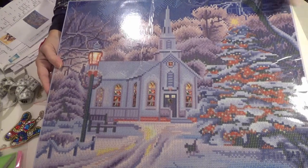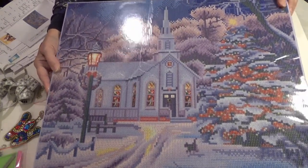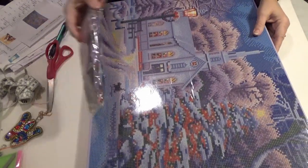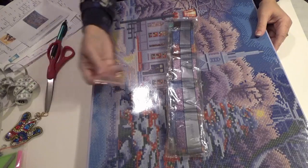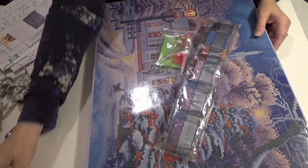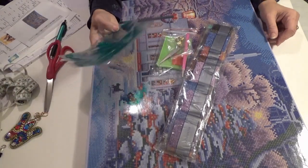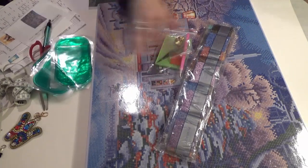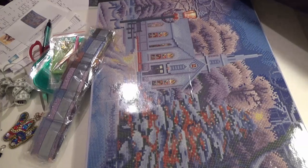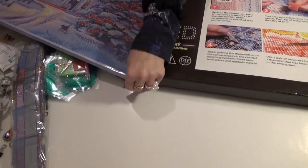I can't wait to do this because I can't wait to see the LEDs light up. I will bring you with me as I do this — the church, the drills, the special kit, the hanging goodies, and lots of these mats. I'll let you know how that turns out. I think I'm going to put this back in its box so none of the drills get lost.